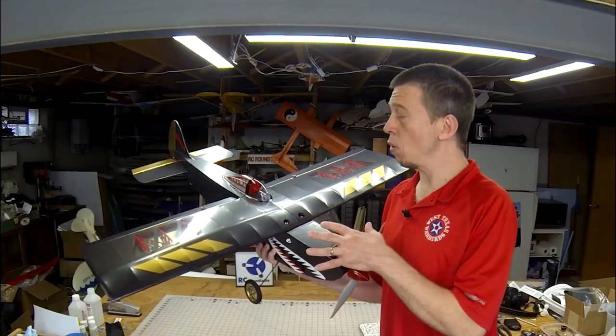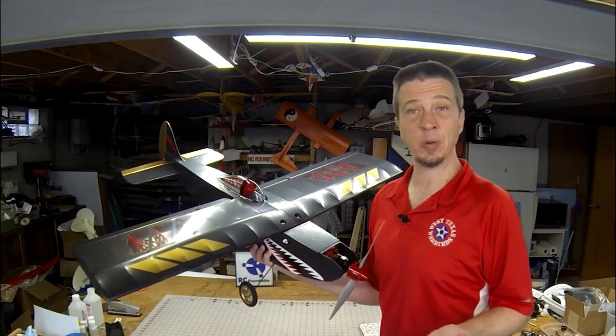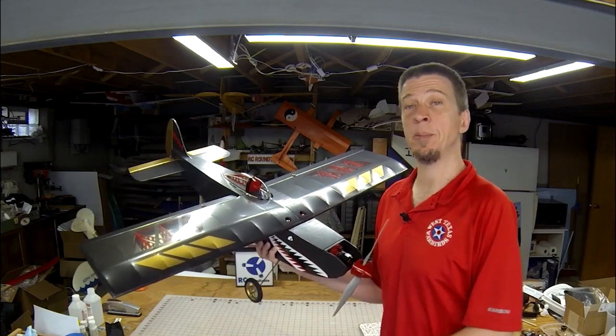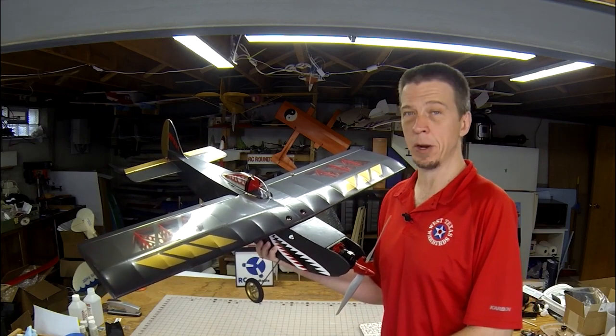This concludes my review of the Mambo from Old School Model Works. As usual, I'll close things out with a little bit more flight footage. So thanks for watching, and be sure to check out the written article in Model Aviation Magazine.